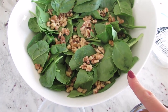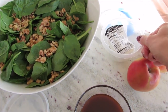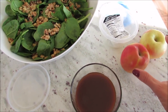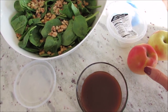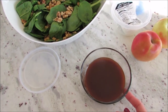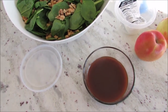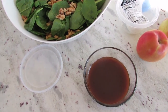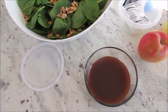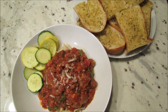I usually put the spinach and walnuts in the bowl ahead of time — they'll be fine. I leave the cheese separately, and I cut the apples right before we're ready to eat so they don't turn brown. The dressing is already whisked together, so it's really just a couple minutes of assembly once we arrive.